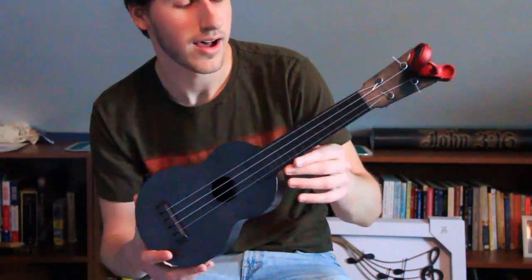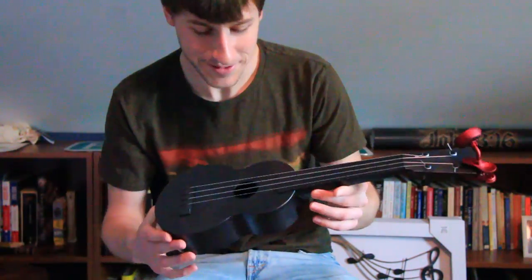Hello, my name is Paul. I'm here reviewing the outdoor ukulele. It's finally arrived, which is pretty awesome.